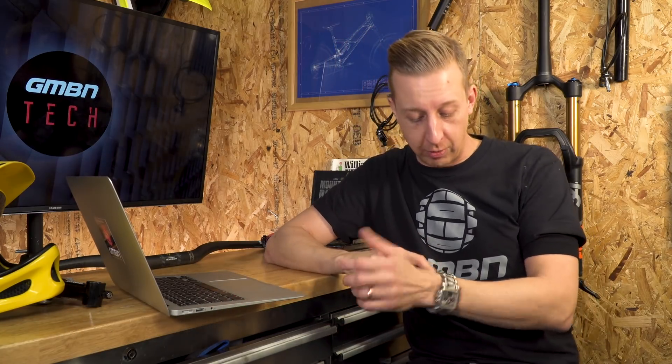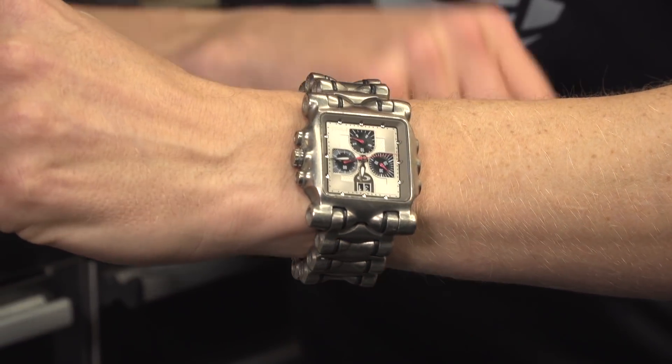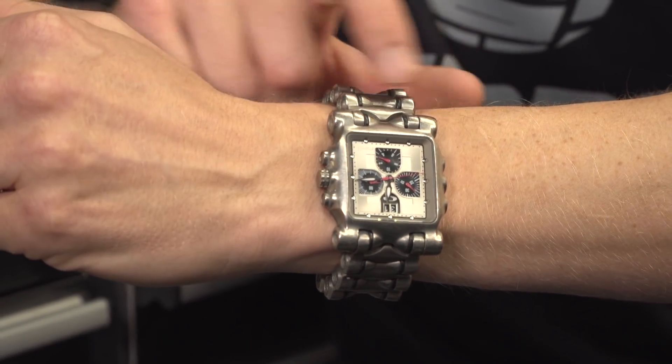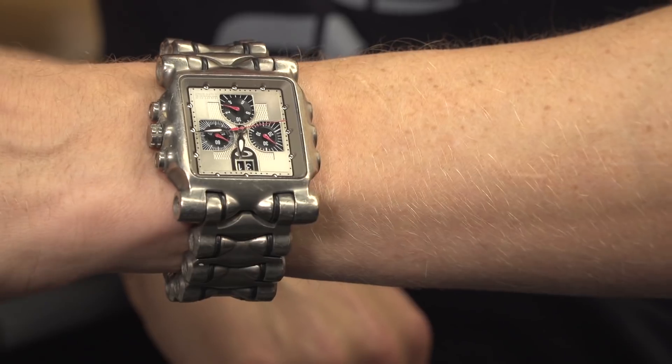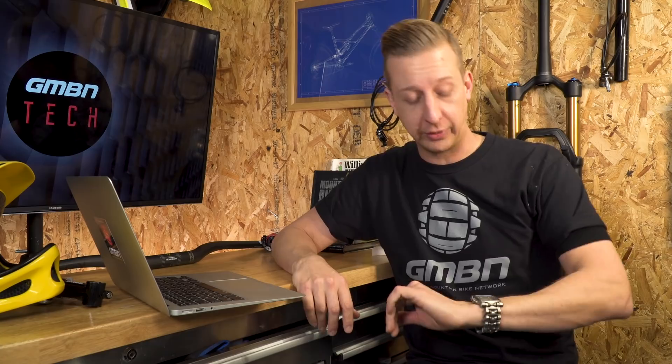It's a really, really old Oakley watch — I don't even know if they still make it. I got it a long time ago when I was working on a mountain bike UK magazine. It's kind of ugly but I love it. I used to wear it on my right wrist until I broke that wrist pretty badly, so now I wear it on the left. I am in the market for a new watch though — thinking something black, sporty, perhaps a Suunto. Any suggestions?